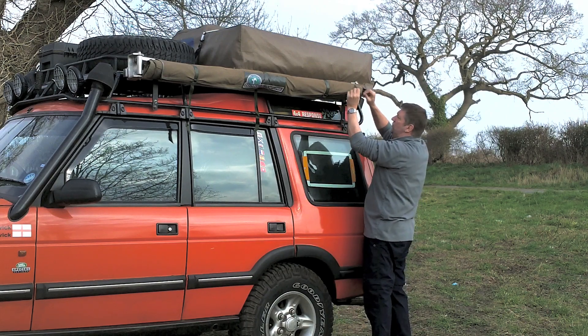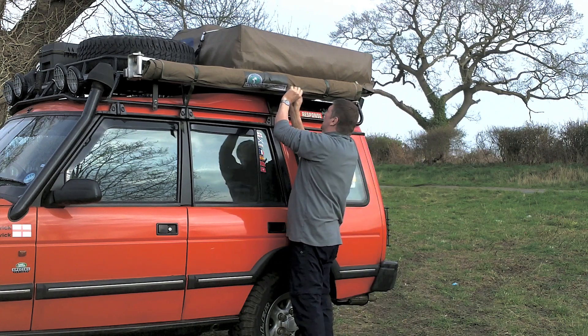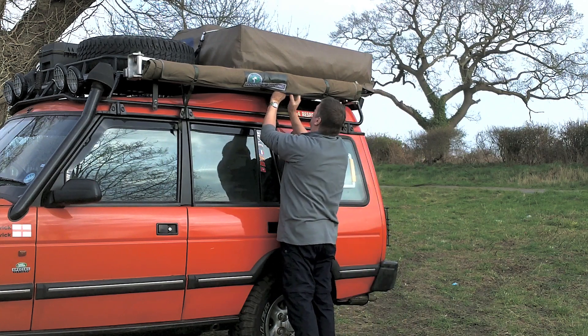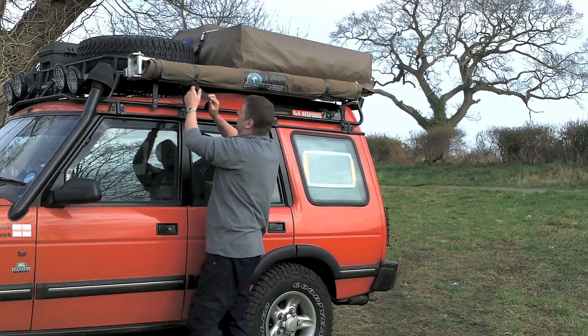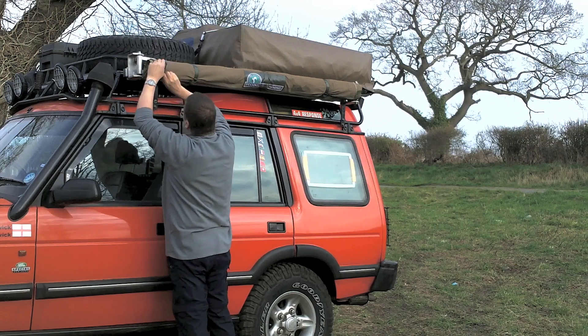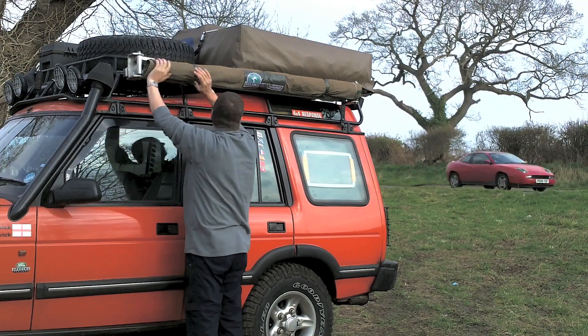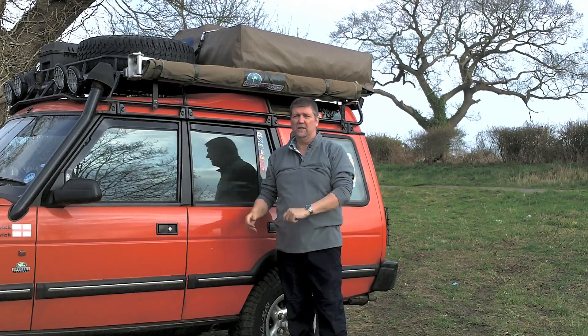I always tuck these straps back into the velcro, just to stop them flapping about. And that's it stowed, ready to ride off.